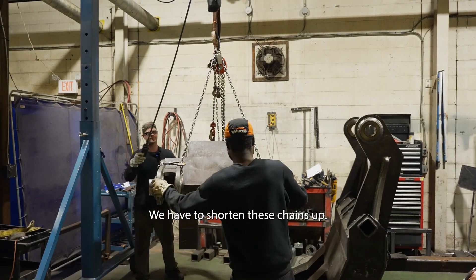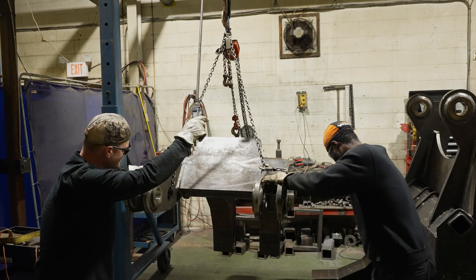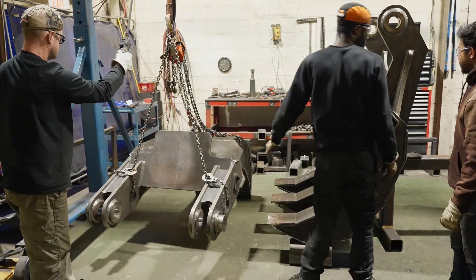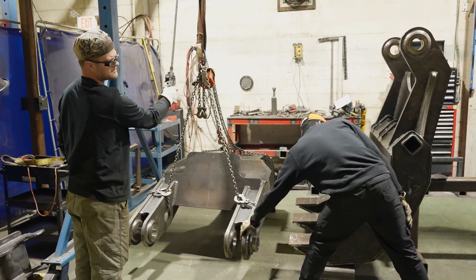We have to shorten these chains up. We test it. We have to take that one. This doesn't have the mounting — that's just the machine.